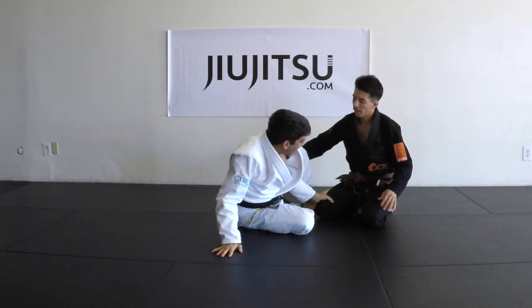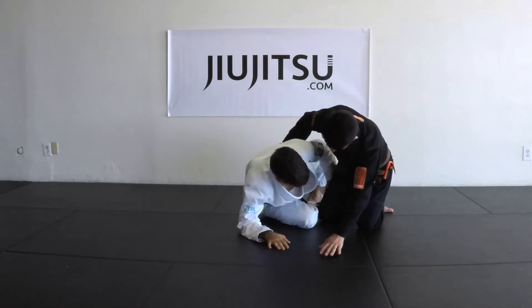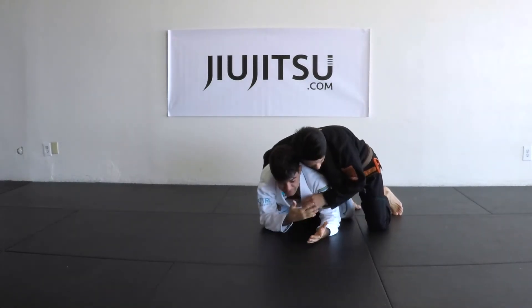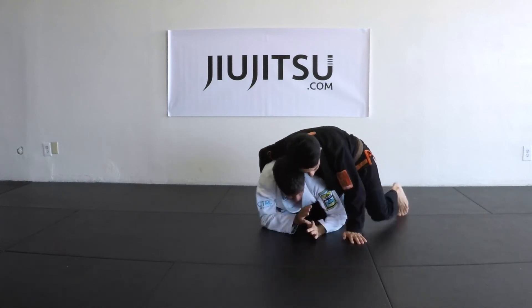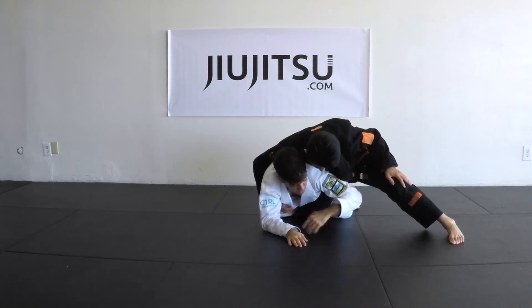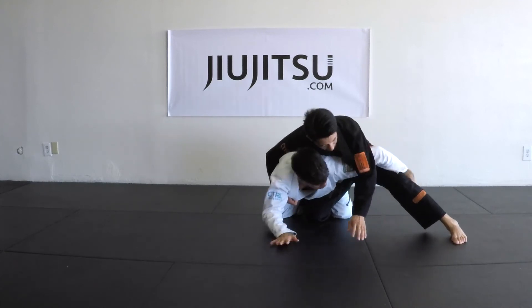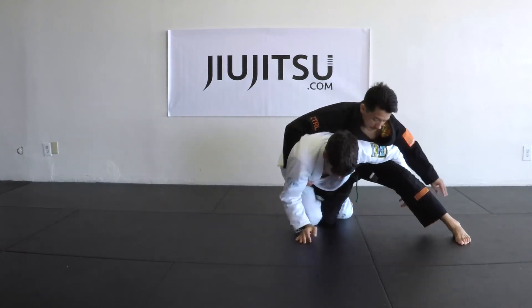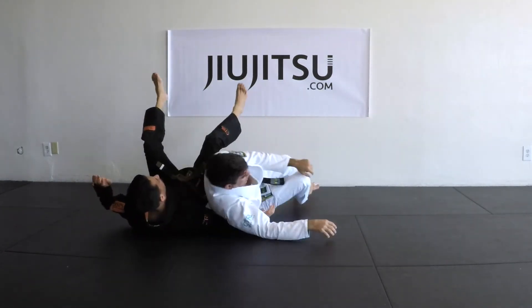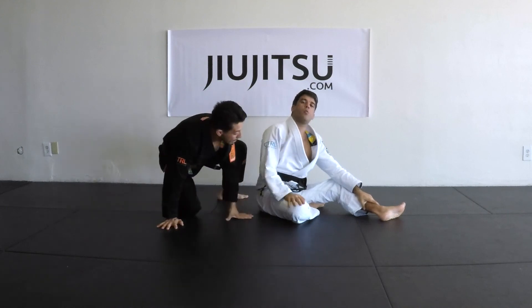As long as you have that leg trapped and that leg over here, you're safe. You can even try it — get your training partner and say 'try something,' and you're going to see there's not much they can do as long as this knee is not out. You can start sometimes forcing it or bringing it back. Like I said, you have one of three options, and if you're patient you're going to get one of them.